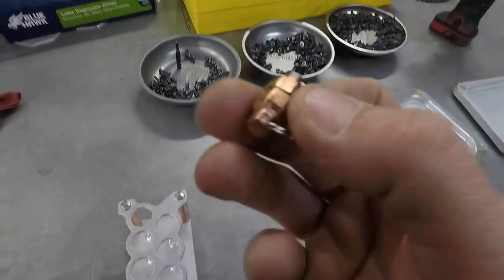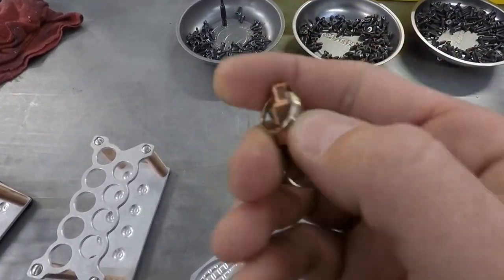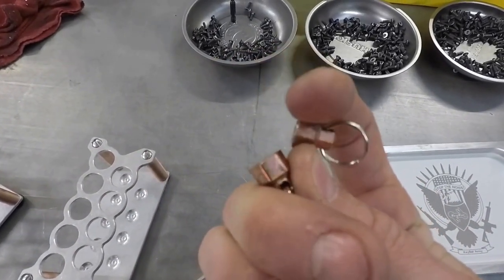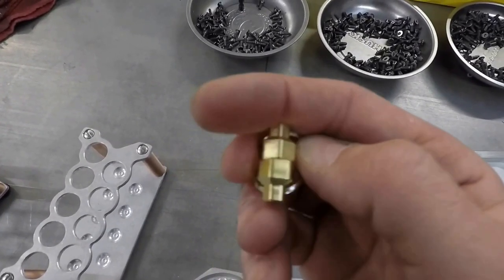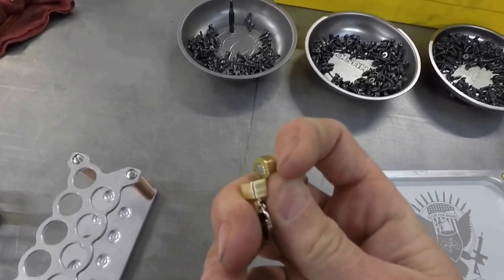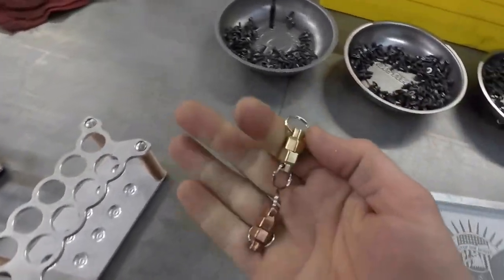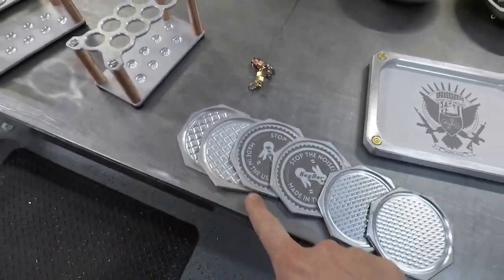Then we got our magnets. These are our solution to a big key ring or a fob that you can't fit in your key bar. These are six-pound neodymium magnets and they are pretty strong — we have brass, aluminum, and copper. They're six pounds apiece, so together it's almost 20 pounds whenever you start hanging stuff off of them. Pretty awesome. We got our billet aluminum coasters too.